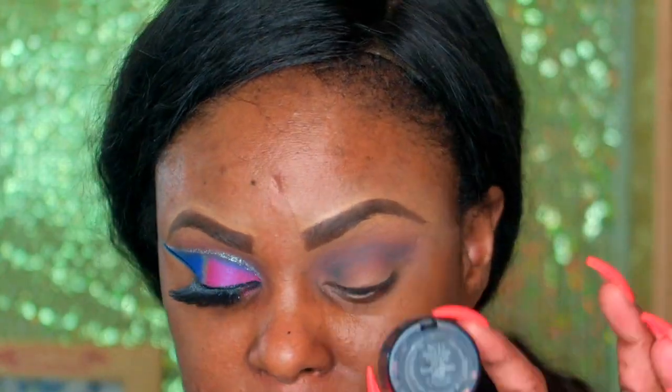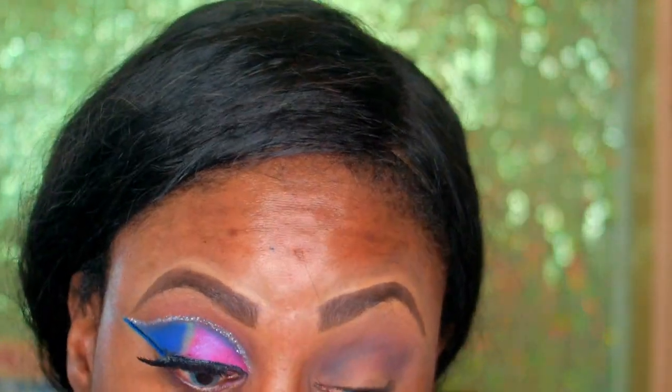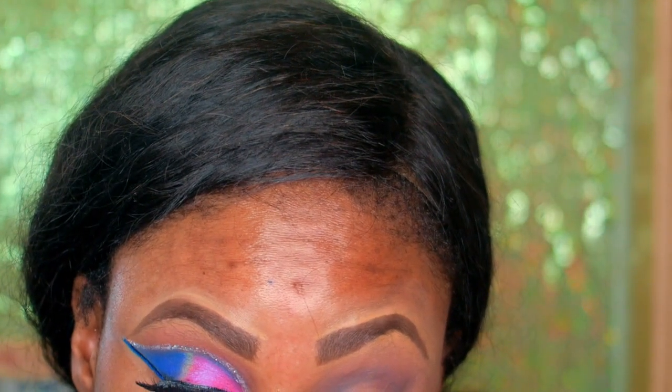Then I go ahead with my NC45 concealer and just shape that — it's just to give you that cut. I go ahead and shape that out.